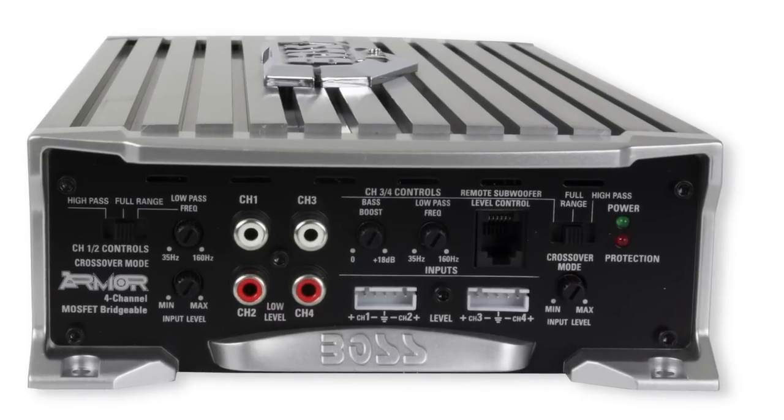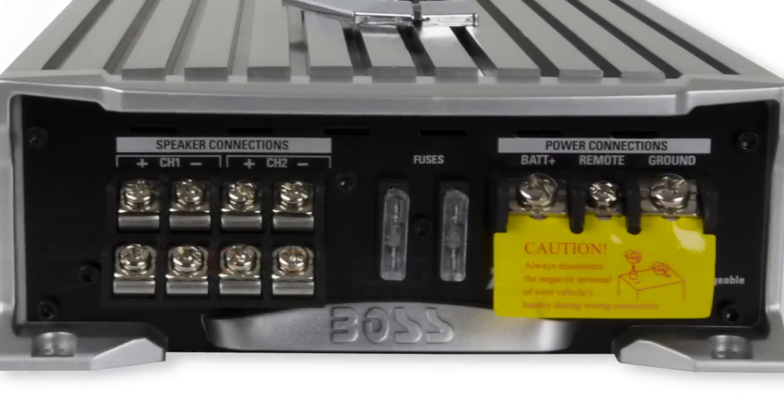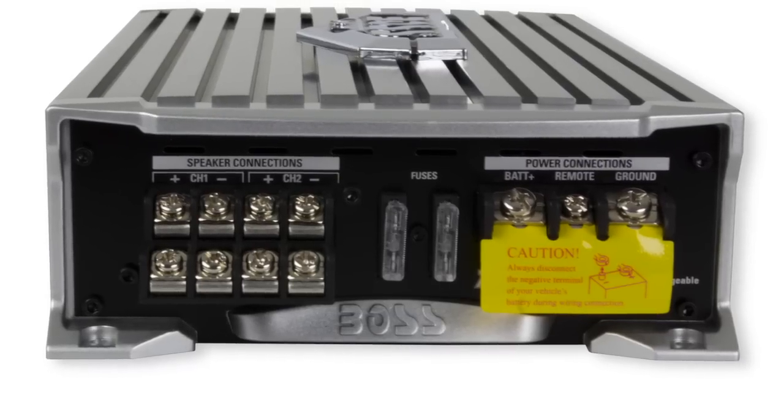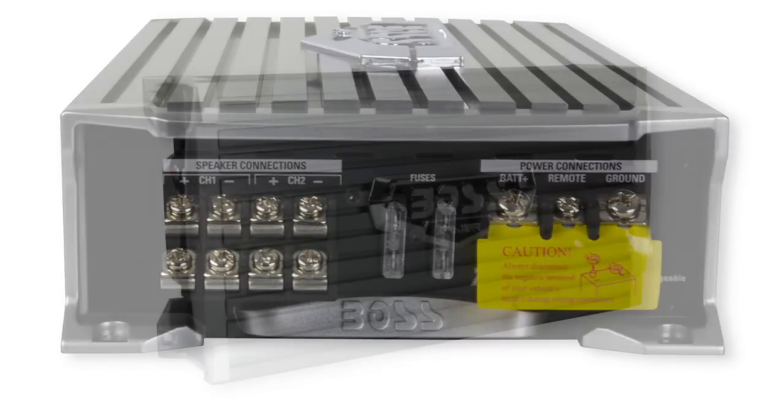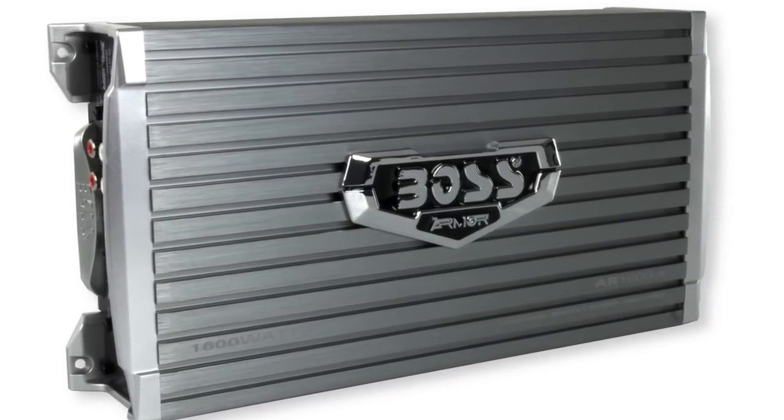This amplifier features 4, 3, and 2-channel operations, as well as 3-way protection circuitry: thermal, overload, and speaker short protection. It also has high-low level input, variable bass boost, and high-low pass crossover.